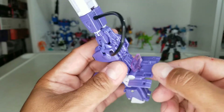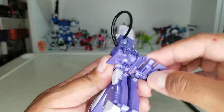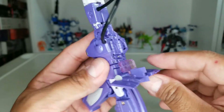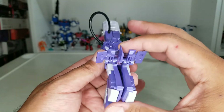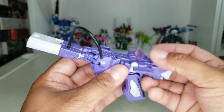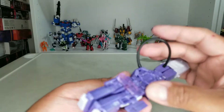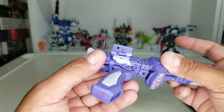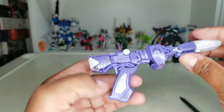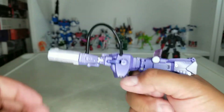This little flap right here you're going to rotate like so, then close it down so it's nice and flush. There's a peg here that goes into that leg — same for the other side. And there you have Shockwave in gun mode.